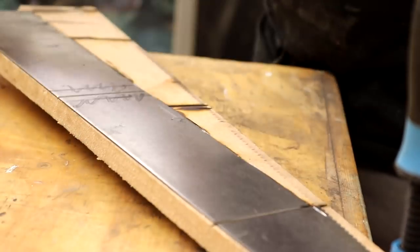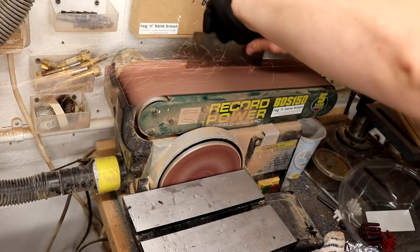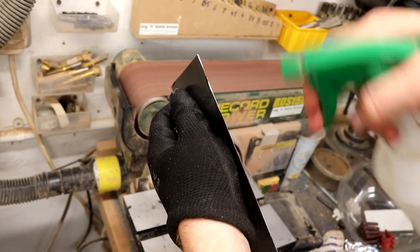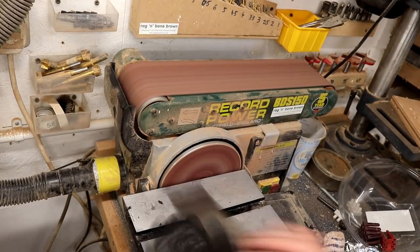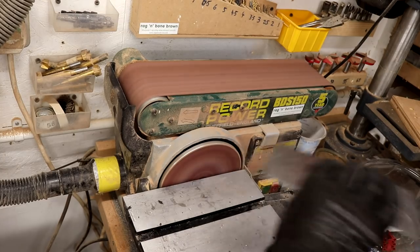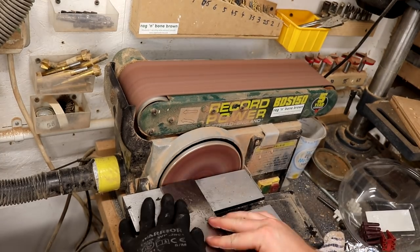Because some of my cuts were not perfect, I used my bench sander just to clean them up and make sure that they were straight. Every so often I sprayed on some water just to keep the metal cool. I also used the disc sander to get the short edges square to the longer edges — not that they really need to be square, but I figured I'd take the time to make them look decent.